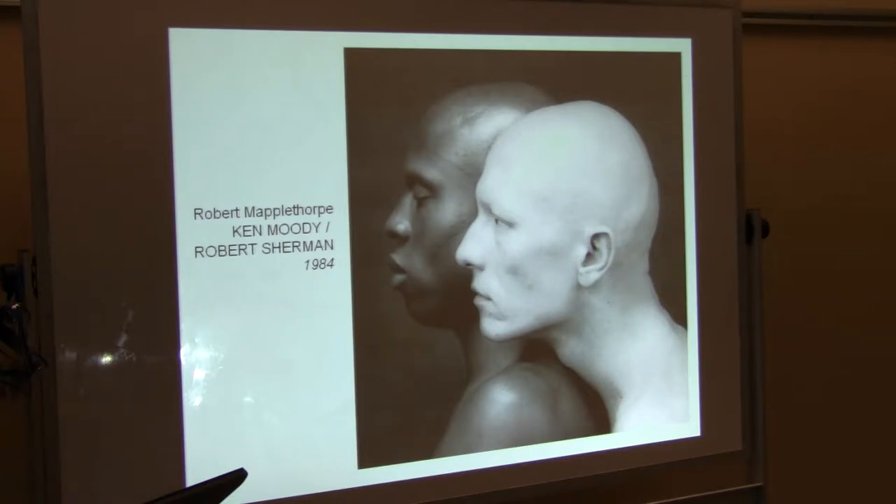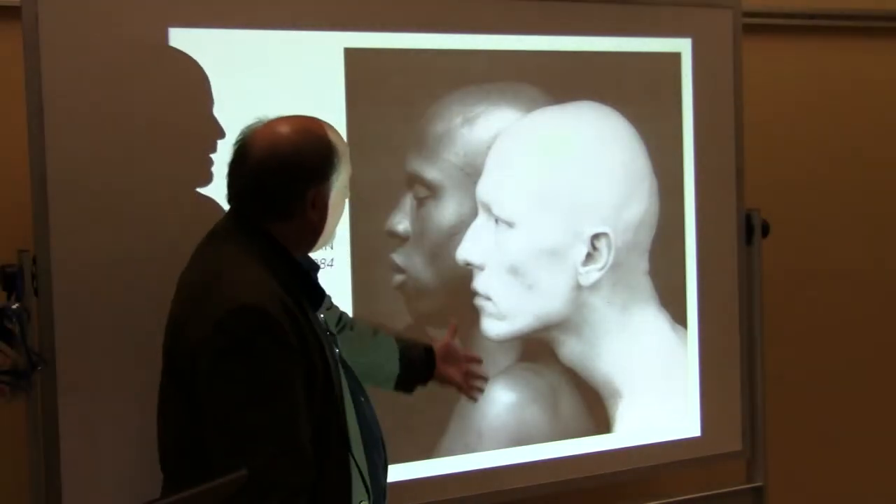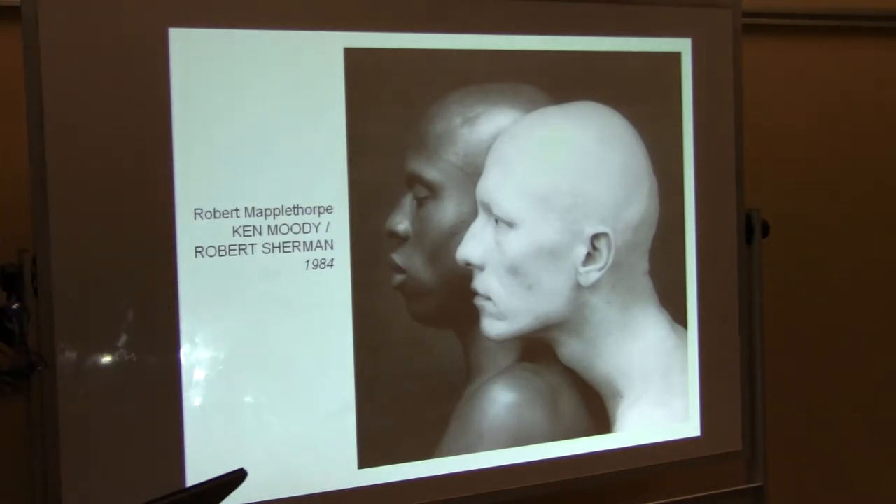Mapplethorpe photographs two models — one black, one white — they both have shaved heads, and he's saying, look at how different they are but they're the same. He's playing off that light, because they've got the light shining on them, and saying they're both in this world's light together.